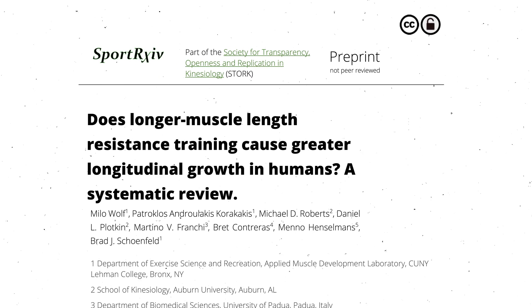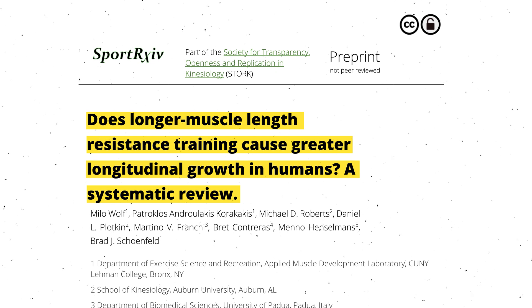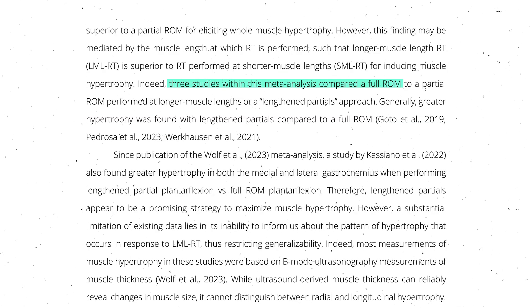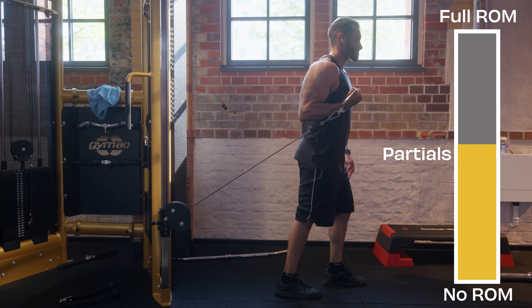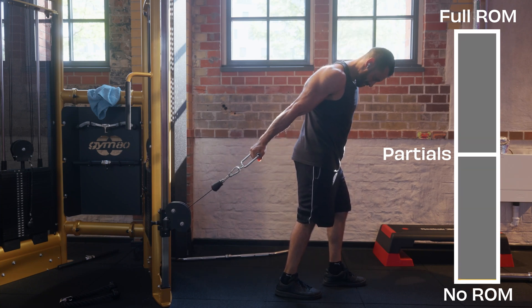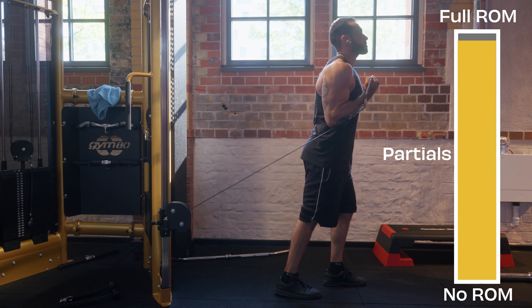That's crazy to me given how sure I was about full range of motion — but that's how science works. In 2024, Dr. Myle Wolfe and colleagues published a systematic review, still in preprint, reviewing all eight studies and finding that training in long length partials is more advantageous even compared to full range of motion. In retrospect, this makes sense since full range of motion may have worked well simply because it includes the lengthened partials — though this is yet to be confirmed.